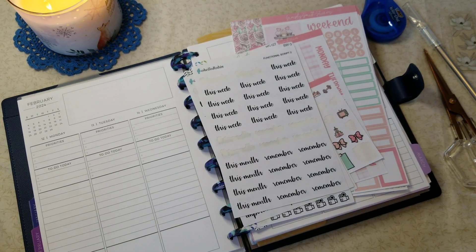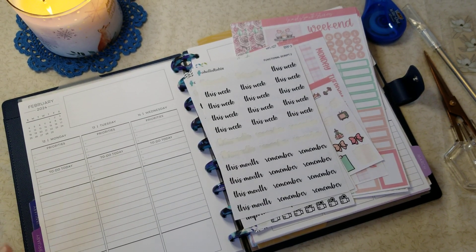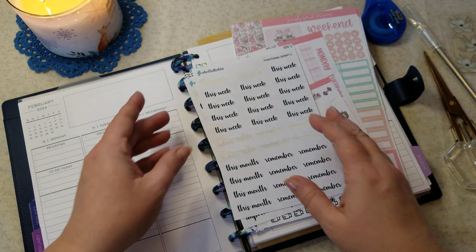Hey everyone, it's Tracy. Welcome back to my channel. Today I have for you the plan with me in my social media planner. This is going to be for February 12th through the 18th.